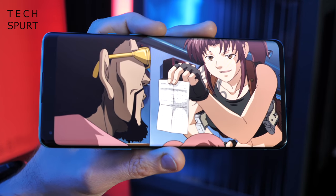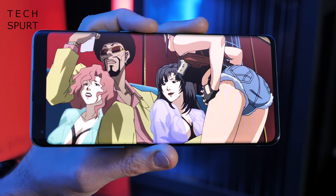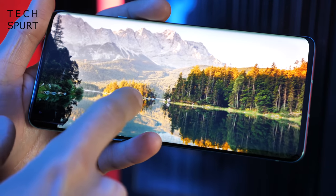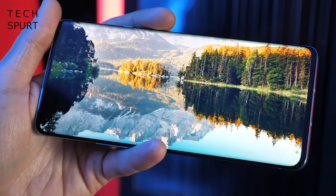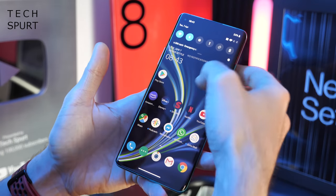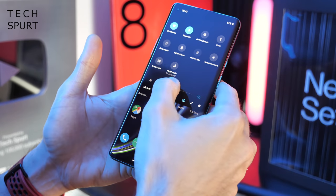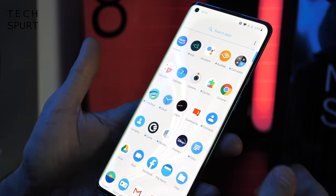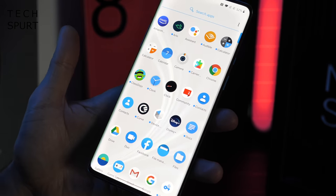I'd never heard of JNCD before I got my mitts on the OnePlus 8, but apparently 0.4 is excellent — very accurate and natural colors, certainly good news for photo editors. The OnePlus 8 Pro maxes out at a mighty 1,300 nits of maximum brightness. Let's just boost it all the way up — it's probably about a third of the way there at the moment and already pretty powerful. Boosting up to maximum — ow — that'll definitely do the job. Visibility is not going to be a problem on a super bright sunshiny day.